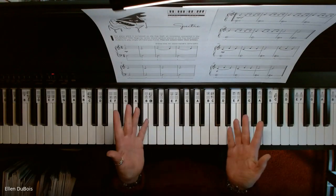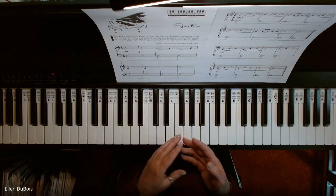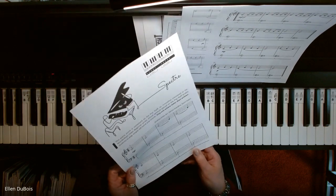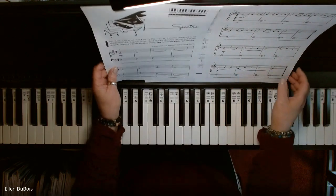Hey everyone, it's Ellen from Rhapsody Music Lessons. Another interesting piece for Halloween from Wonder Keys, out of their older beginner series, is called Spectre. In this piece, you play the entire thing one octave lower than what is written.